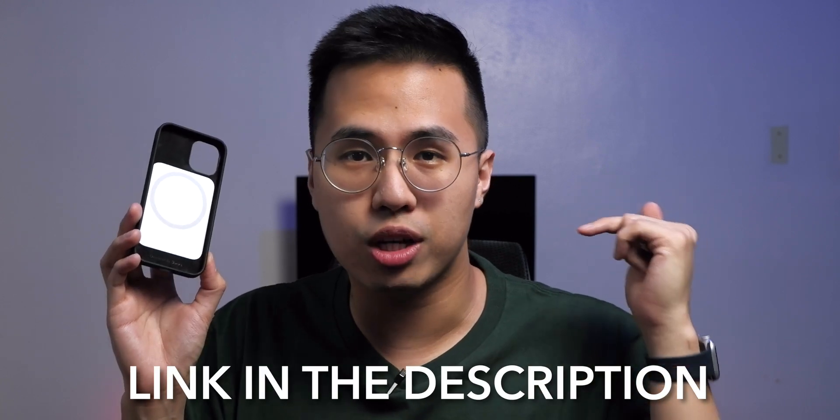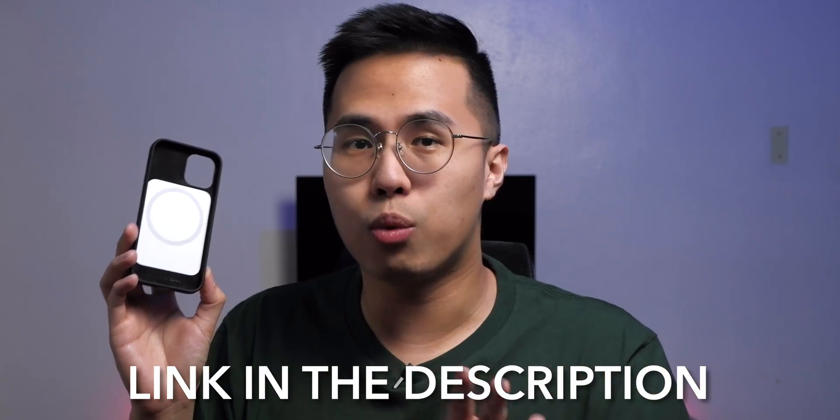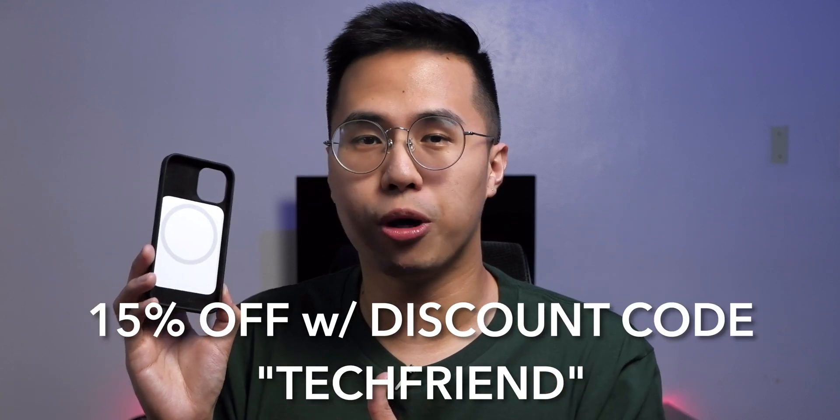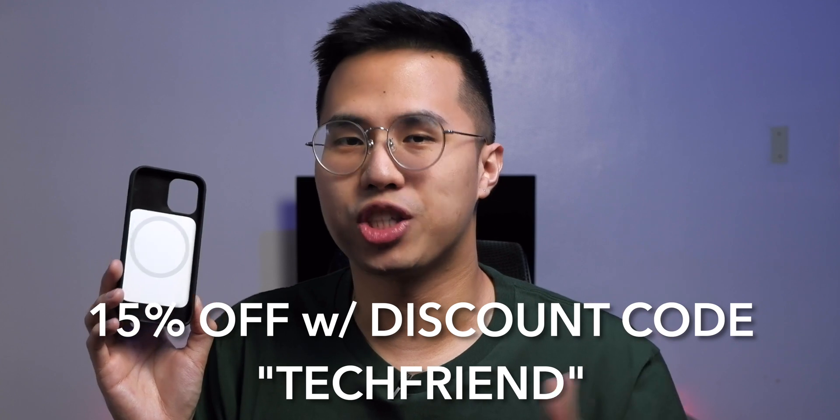If you're interested in buying Benx's official Made for MagSafe case, I will be leaving a link in the description box below. Because I was able to partner with them, you can get a 15% off discount if you use the coupon code 'techfriend' during checkout.